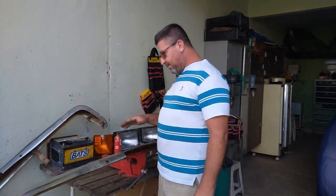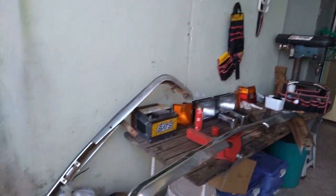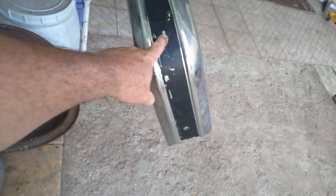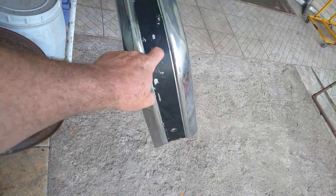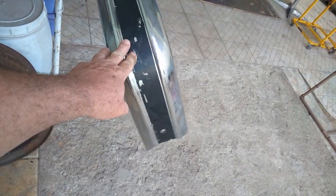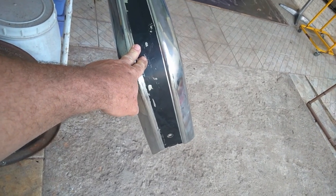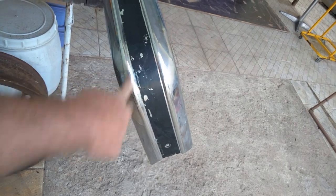O problema desse para-choque vai estar aqui, deixa eu mostrar pra vocês, venham aqui comigo. Olha aqui galera, isso aqui é uma adesivagem — é emborrachado. E eu preciso tirar ele daí. E vocês já ouviram falar em serviço de presidiário? Vai ser agora.